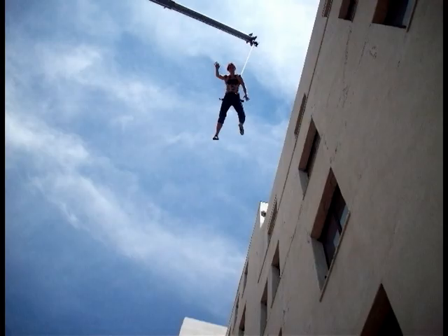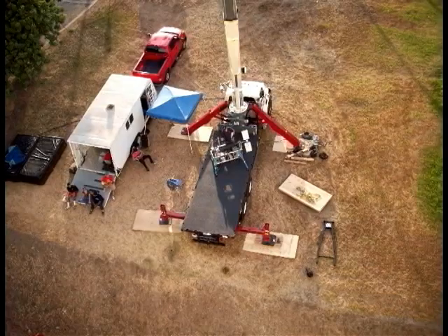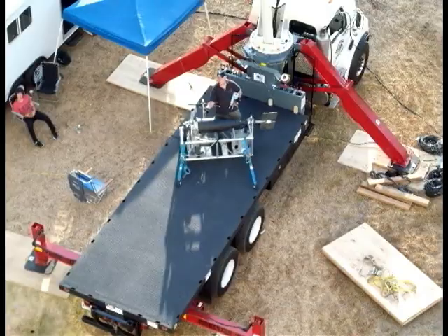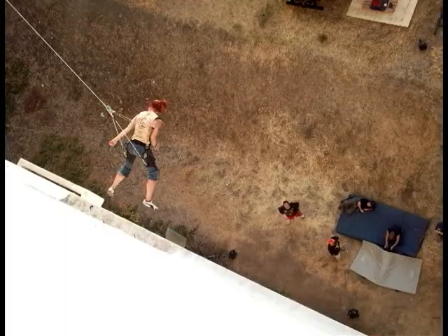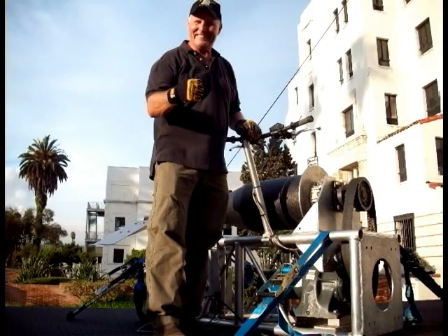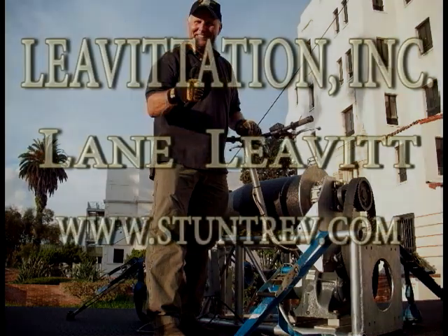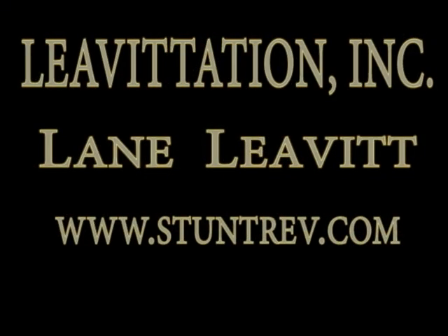I wanted to thank Paramount Pictures for giving us the opportunity to do this stunt. I've known for quite some time that we've been able to do a high fall from virtually any height right to the ground, and this is the first opportunity we've had to really work out the theory that it could be done. Without good scripts and without studios willing to do action scripts, we honestly can't test out these new theories and do stunts that have never been done before. Thank you.